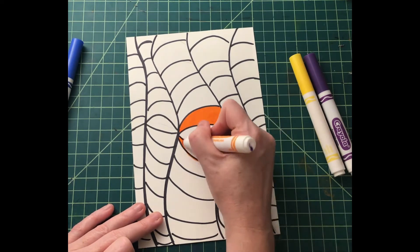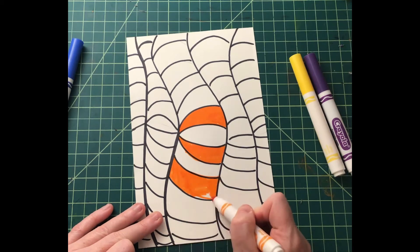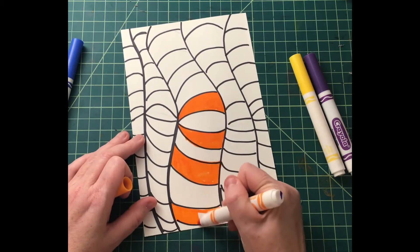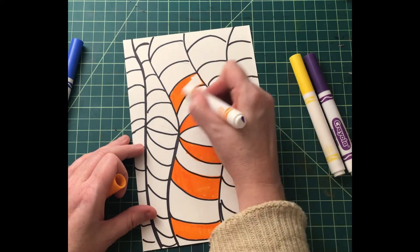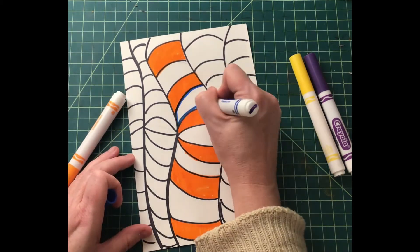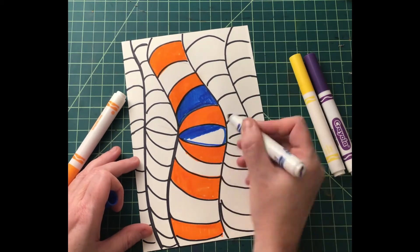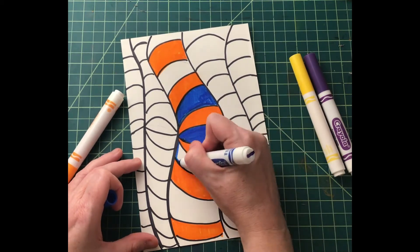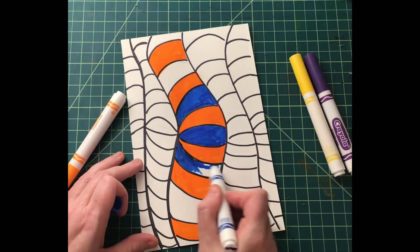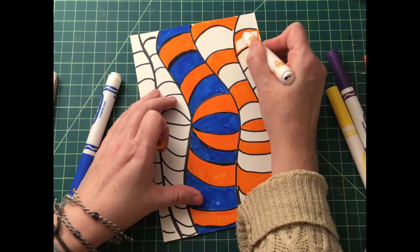I split up the primaries, which are red, yellow, and blue, and the secondaries — purple, green, and orange. And I made them complements, so I'm using the complements of blue and orange. The other complement is purple and yellow, and the final one is red and green. See what happens when you use color to trick your eyes.